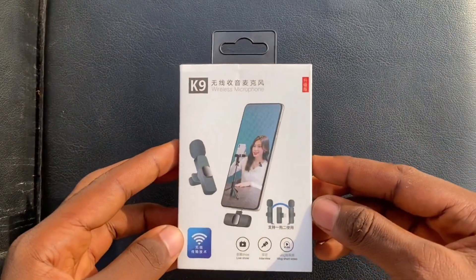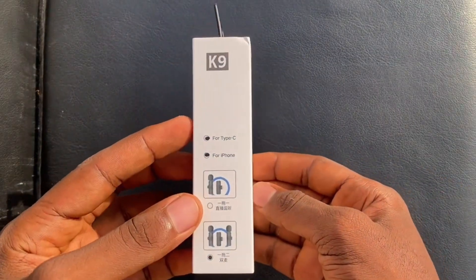As you can see, I'm making this video using the microphone. I'm going to quickly unplug it so you can hear my voice without the microphone. I just unplugged the receiver from my phone, and right now you're hearing my voice without the microphone. You're going to be hearing some noise and background noise. So that is the benefit you get with this wireless microphone.